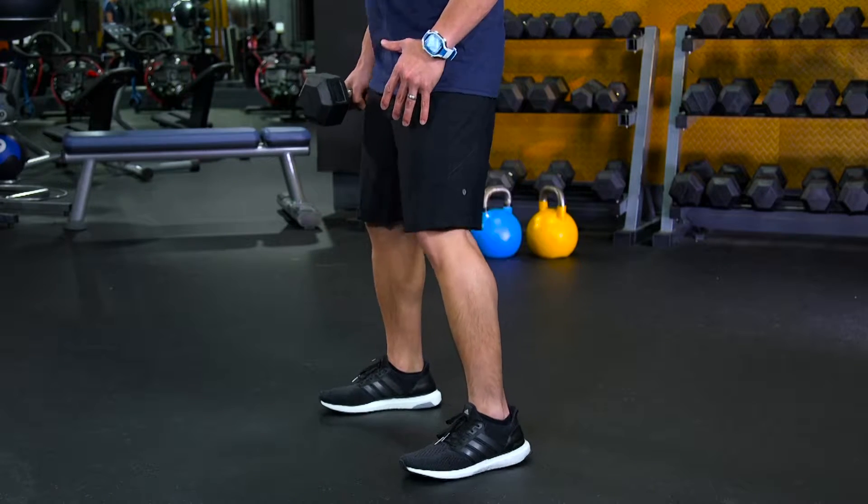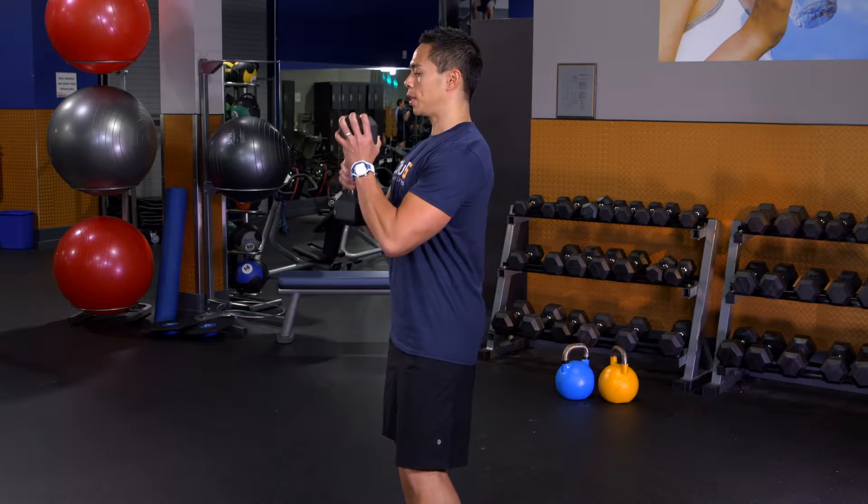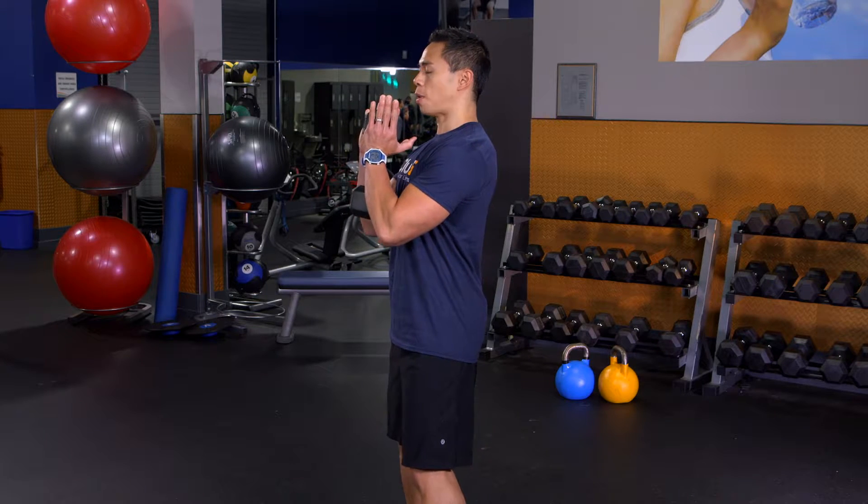First, have your feet shoulder width apart. Keep your chest up, core tight at all times. Hold the dumbbell just by the middle of your chest with your palms facing up.